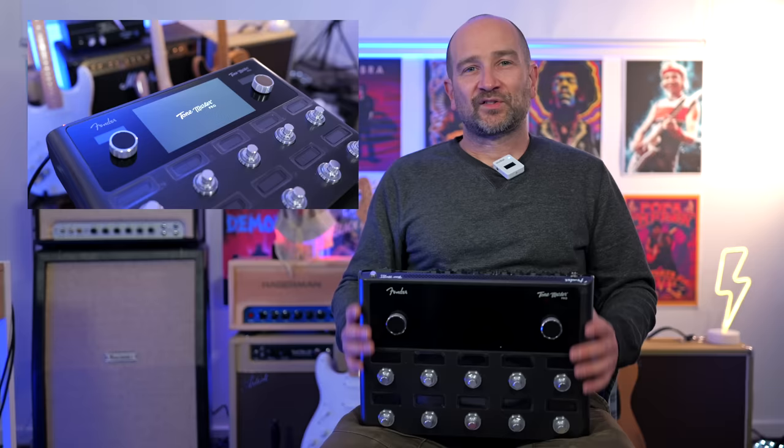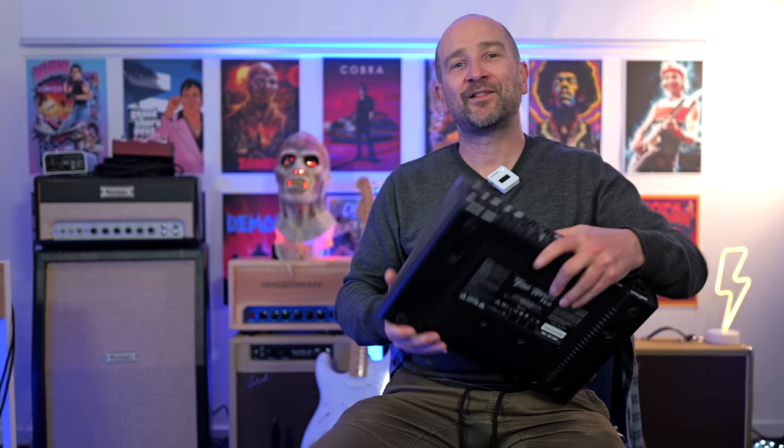Secondly, I'm not a huge fan of having the input jack on the back with the rest of the cable management. I would have much preferred to have it on the side or on the front, or have an alternative input right here. Again, this is a minor nitpick — it's definitely not a deal breaker, but something worth mentioning. If you plan on putting this on a desk, you always have to reach around the back and plug in your instrument cable, whereas others you would plug in on the front or side. It really depends on your user scenario — for a gigging musician, this won't be a big deal.